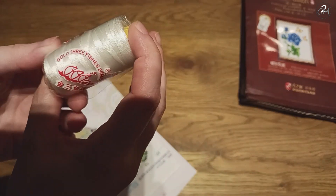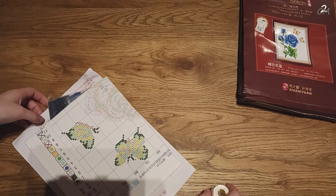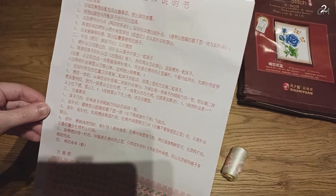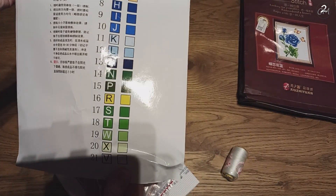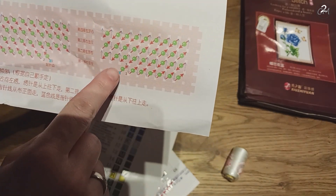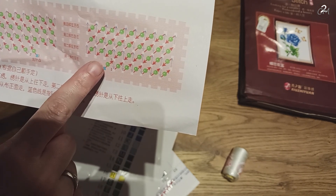So we have here some threads — a full thing of it. No clue how much it is, but I'm pretty sure it's enough for this. As you can see, we have fabric, we have beads, and we have instructions. I can't read the text, but this shows all the colors — there are 21 different colors.